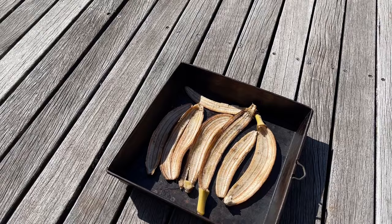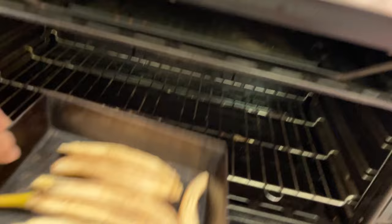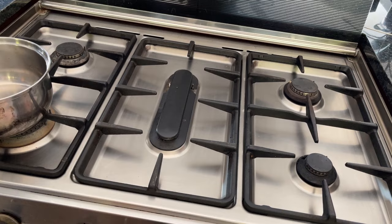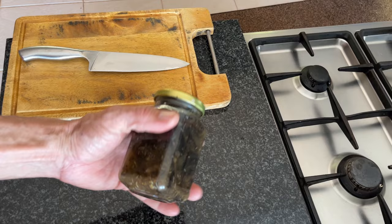If you don't have time for that or don't have hot enough sun, there's an alternative method: take your banana peels, pop them in the oven, and basically roast them until they're black and crispy.